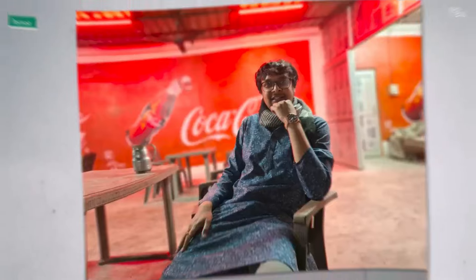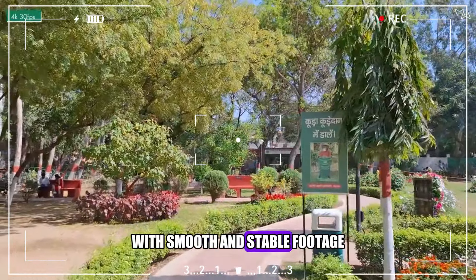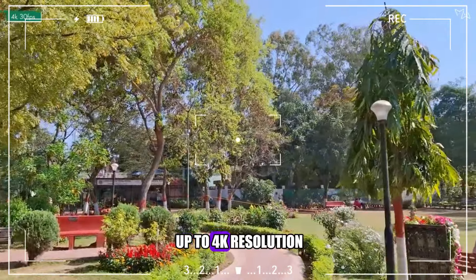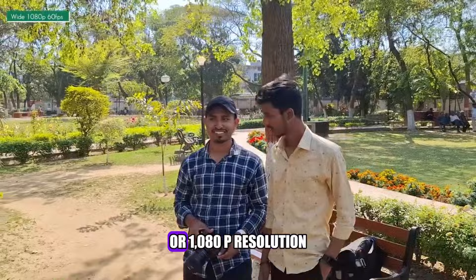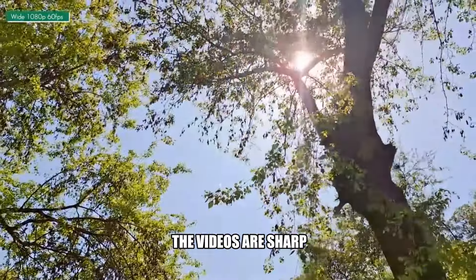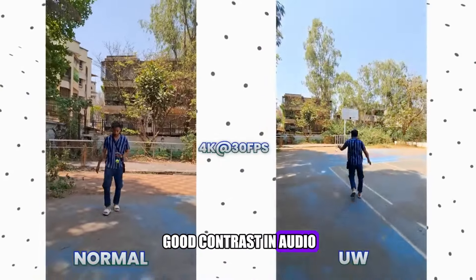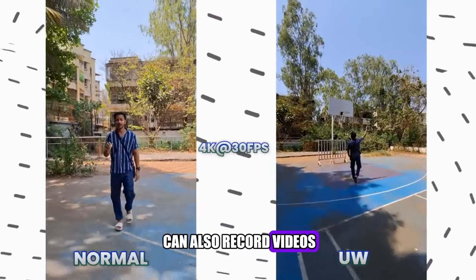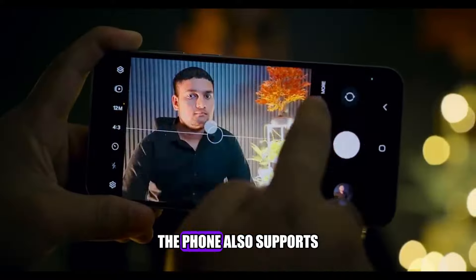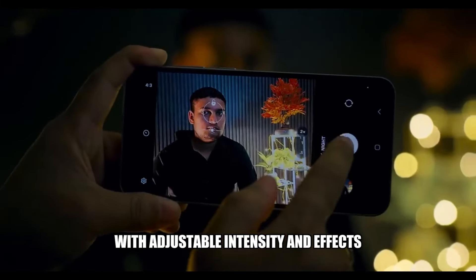The night mode can enhance the brightness and colors of the photos, with reduced noise and blur, although it takes some time to process. The video quality of the Galaxy A55 is also very good, with smooth and stable footage, thanks to the OIS and the super-steady mode. The phone can record up to 4K resolution at 30 frames per second, or 1080p resolution at 60 frames per second, with HDR10+ support. The videos are sharp, bright, and colorful, with good contrast and audio. The ultra-wide camera can also record videos with a wider perspective, but at a lower resolution and frame rate. The phone also supports live focus video, which can blur the background of the videos with adjustable intensity and effects.